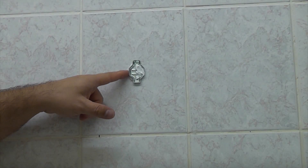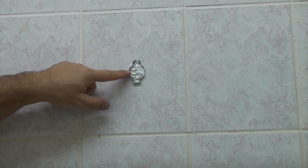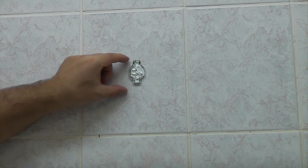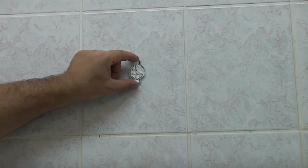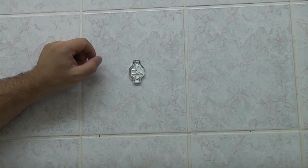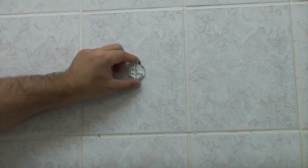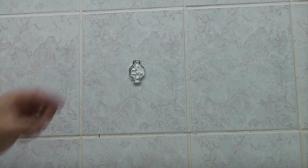I was asked recently how much weight a back plate could take if it was fixed to tiles using silicone. I always use this method if I'm fixing a soap dish, a towel ring, or a toothbrush holder to the wall. It's a really quick, cheap and easy way of fixing. So yesterday I actually stuck that on there using some silicone sealant, and I have done a video on how to do that.